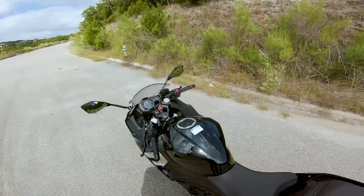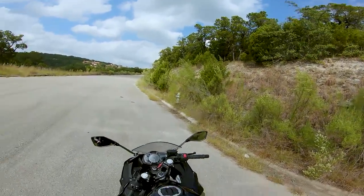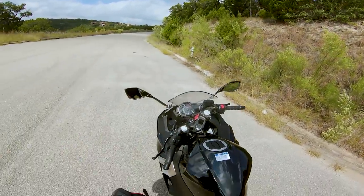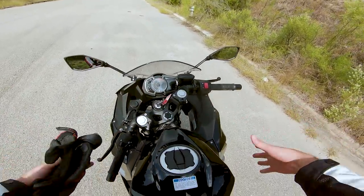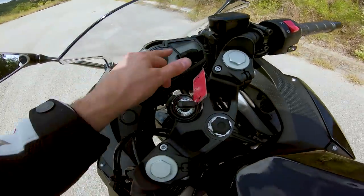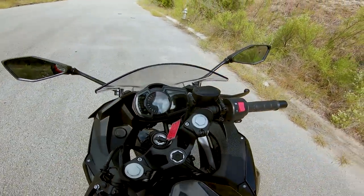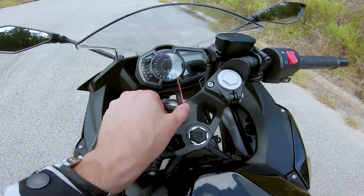Most Kawasakis are like this — I've ridden a ZX6 and a ZX10 on the track and on the road, and they're all a little fatter and wider around the fairings. I don't know why Kawasaki makes them like that, but they do. One thing I like about this bike right off the bat is the analog tachometer — I think that's a great touch. I love analog tachs; I think more bikes need to have them. It's a big reason why I love my Daytona's analog tachometer.